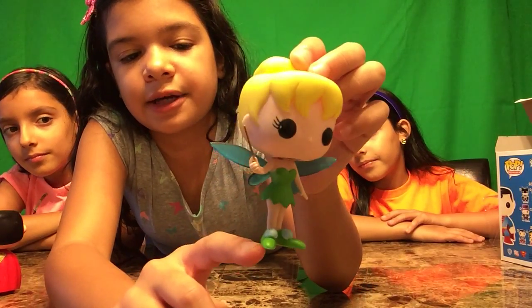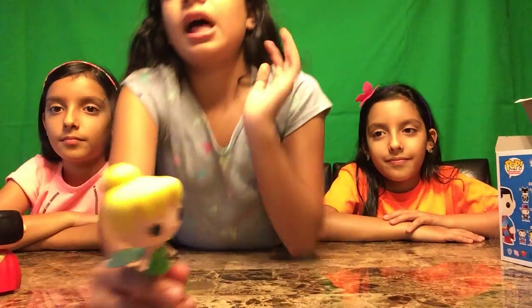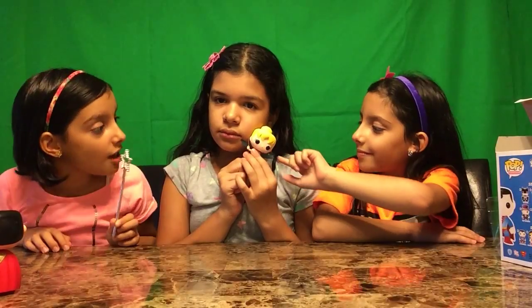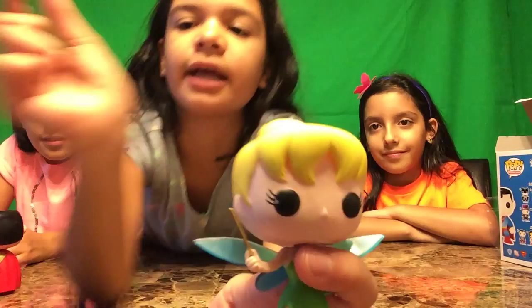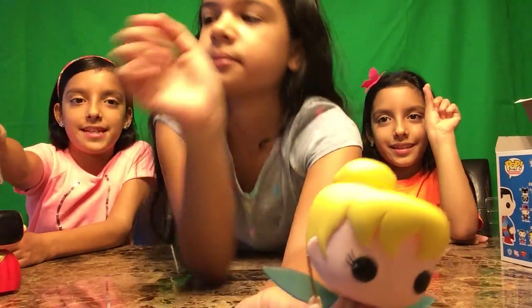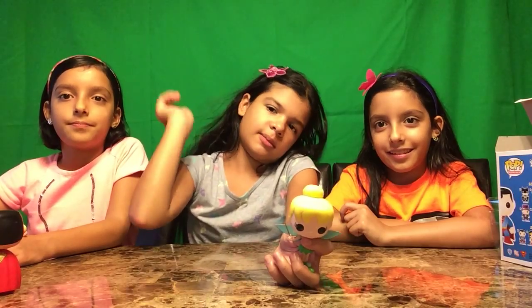She also has her iconic little puff balls on her shoes — that's why I really love Tinkerbell. And she does have her wand! Yeah, she has her little wand in her hands. That tinkerbell wand is much more powerful!